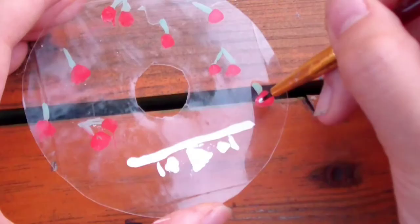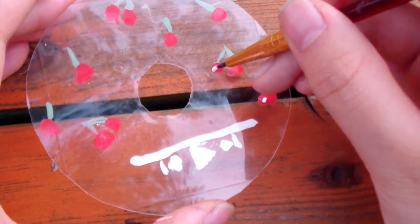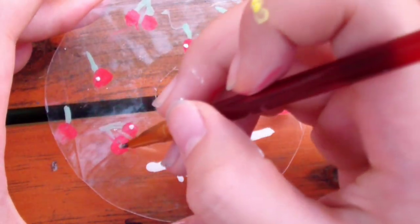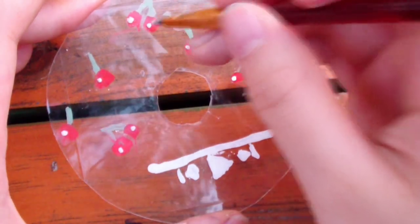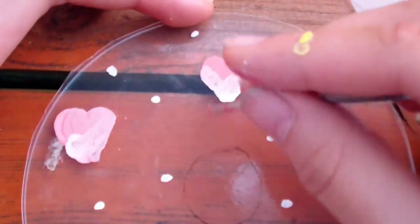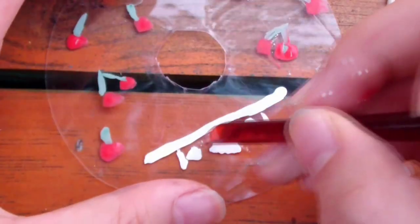For the cherries, I did the highlights on the front side instead of the back side. If you want to do highlights on the back like the other paint, you have to make sure that the highlights are the very first layer before the red paint. Now we're going to use a toothpick to clean up everything.